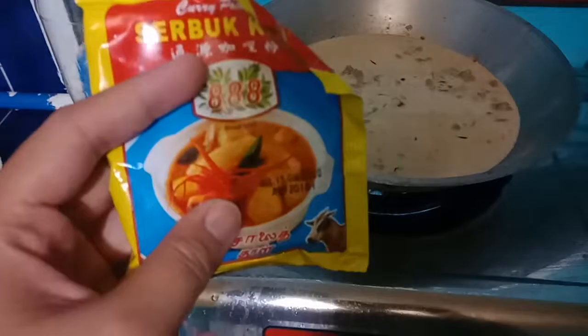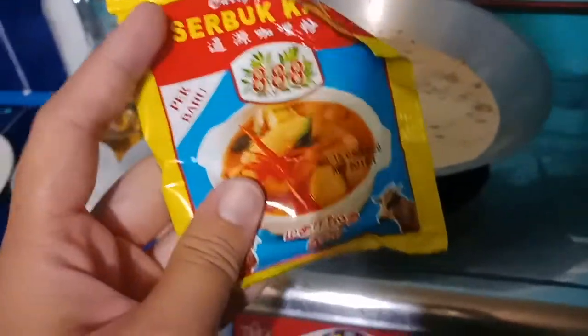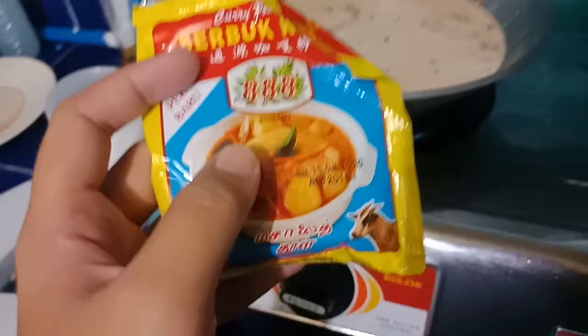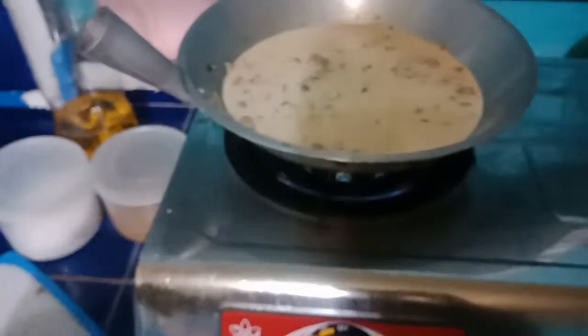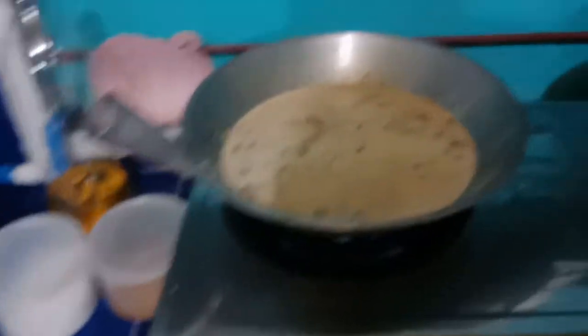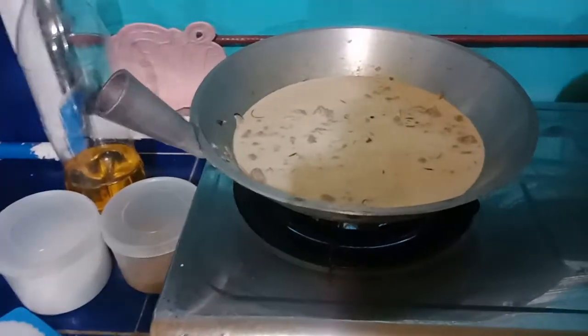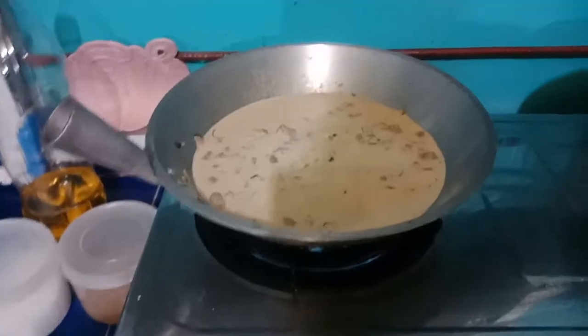Then I'll add the curry now. I think it depends on the taste you want to achieve — how much you put in. I don't really have exact measurements. Same with the salt and sugar — it depends on our taste, me and my husband's. So just season to taste.